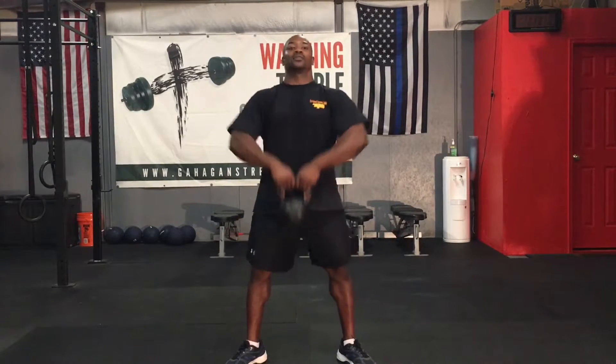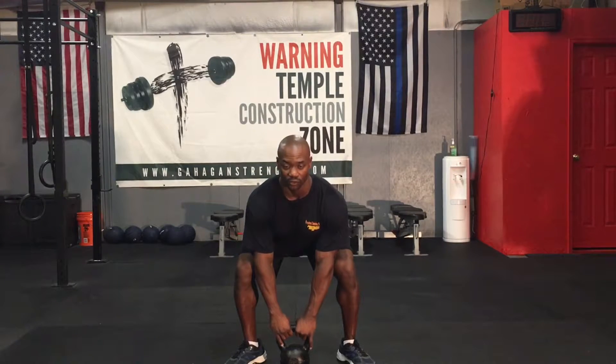Deadlift. Tight back. Make sure your head neutral spine. Squat down, grab the kettlebell. Hips high pull — sumo deadlift high pull. Down to the ground, just like deadlift. Use your hips to thrust the weight up.